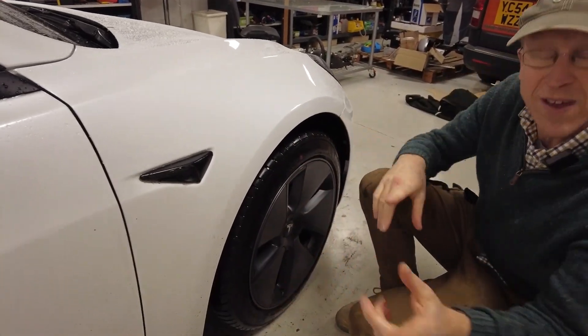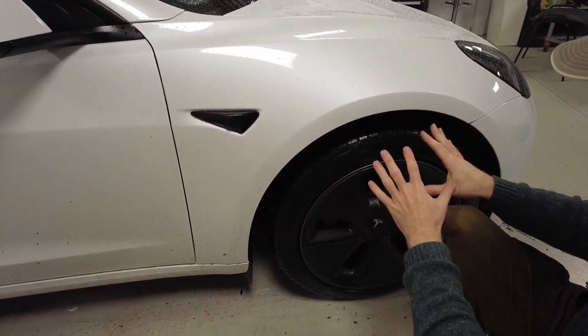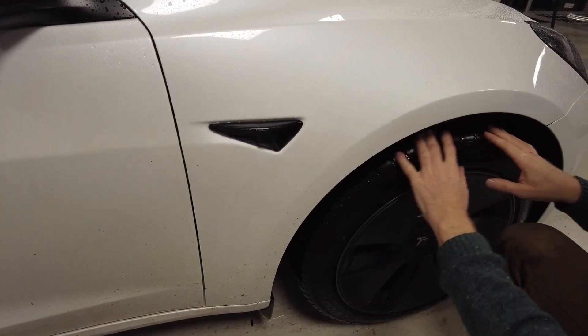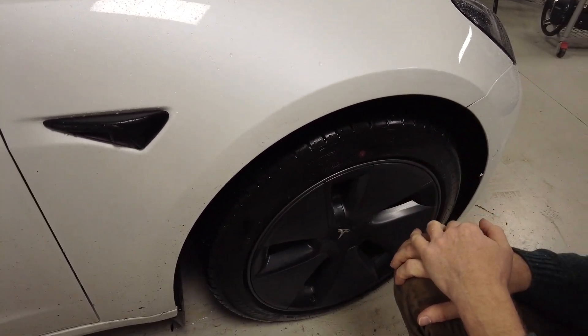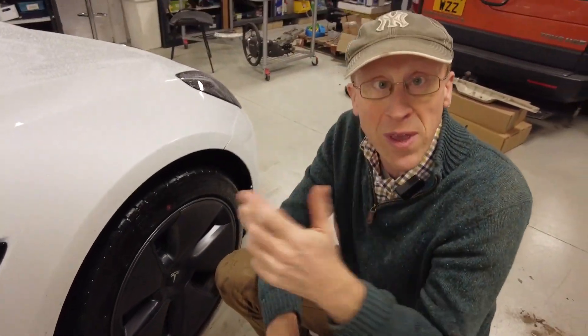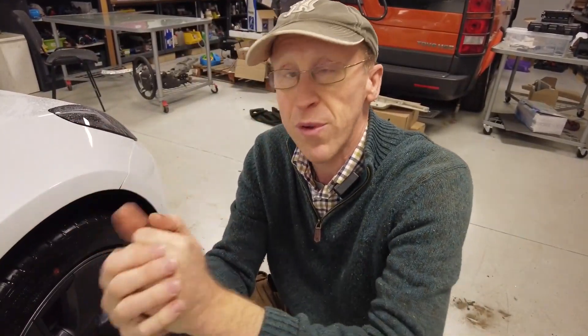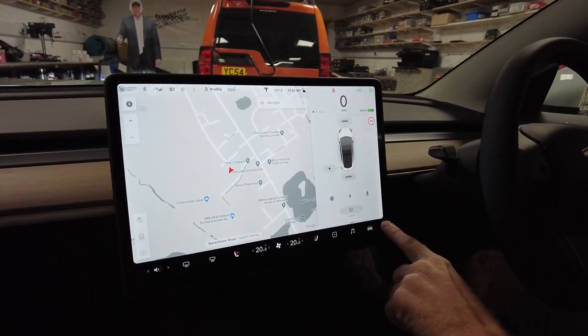To do it we need a bit more room, so I thought why not look at jacking it up — as if we had a screw in the tyre and needed to take it for a replacement tyre. That got us onto the topic of spare wheels and spare tyres. One cool thing about the Tesla is the user manual is on the screen, so let's jump in and look at how to jack up a Tesla and the procedure for spare tyre changing.